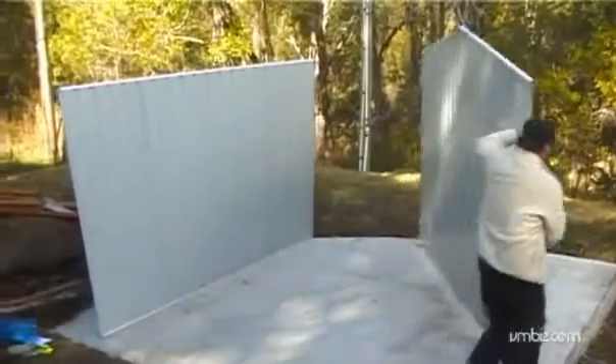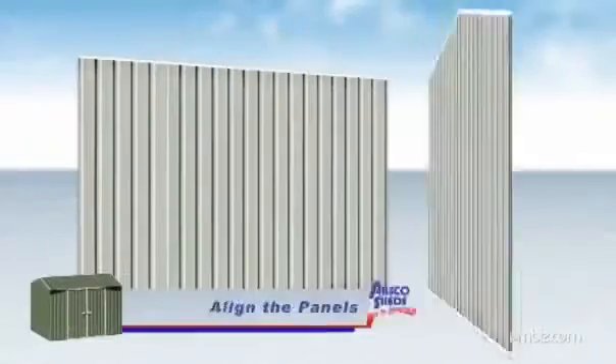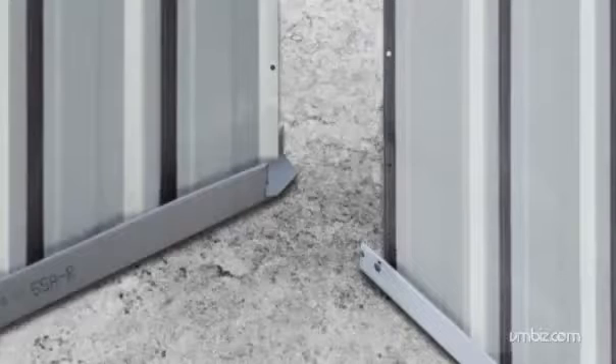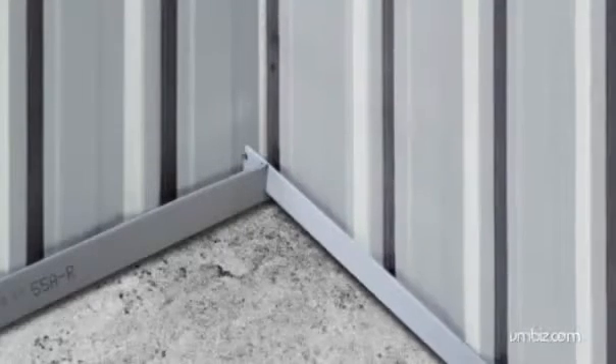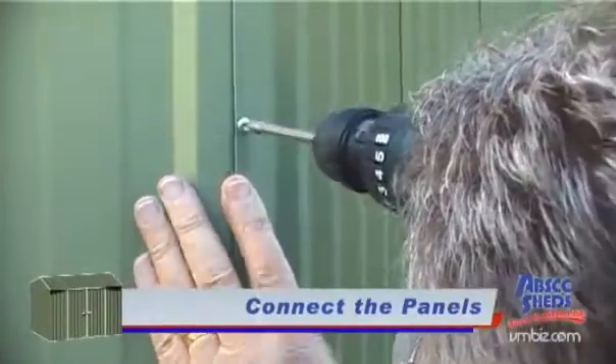To erect your shed, start with the back wall and one of the side walls. Align the panels up with the pre-drilled holes. Side wall panels fit into the notched front and rear wall panel channels. Once aligned, connect the panels using the screws supplied.